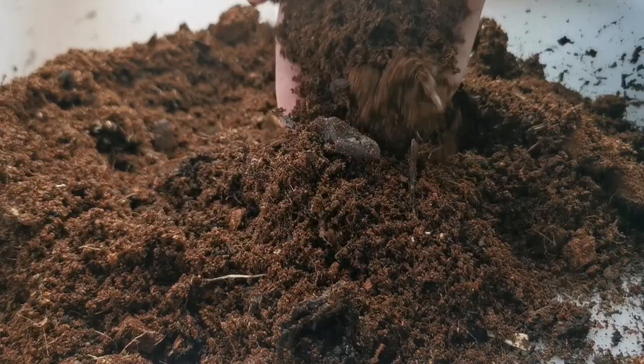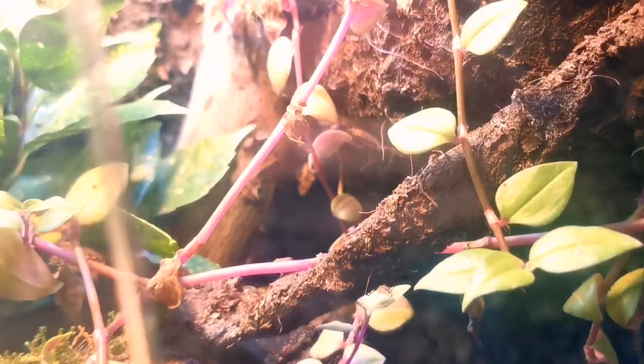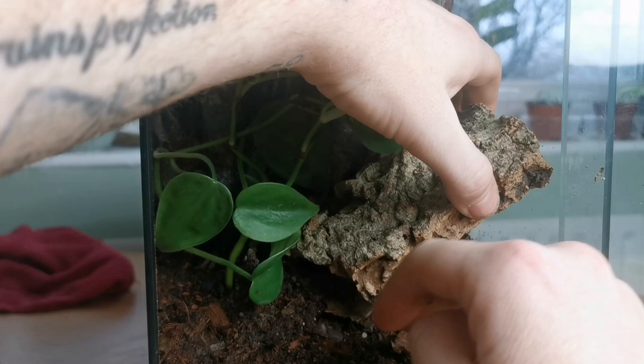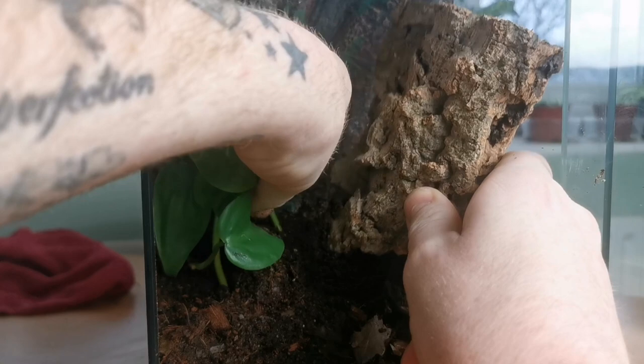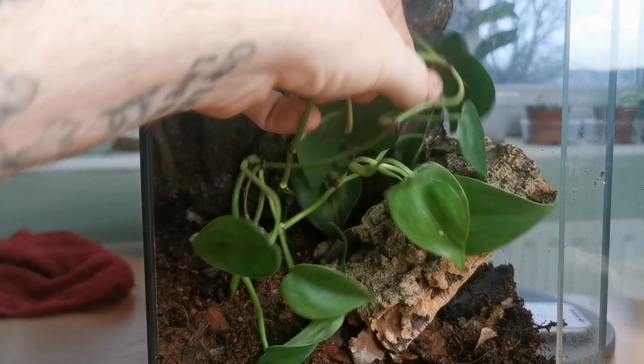For the UV lighting section, the animals need some form of escape from the UV — a hideout where the humidity can be raised inside but it stays fairly dry. To do that we're going to get a piece of cork bark and stick it in on an angle. It gives them a ramp to get up to the glass, a hideout underneath to get away from the UV lighting, and it stays dry under there because we're misting from the top. Under that hide the humidity from the substrate will be trapped, keeping it naturally humid from below.